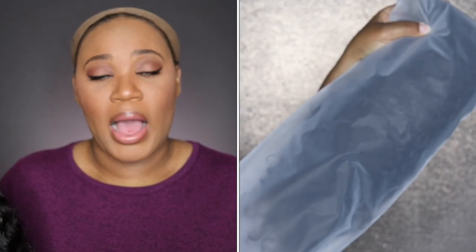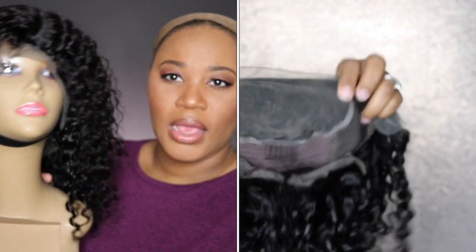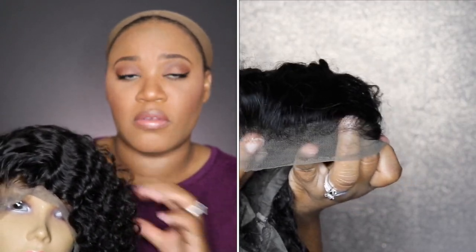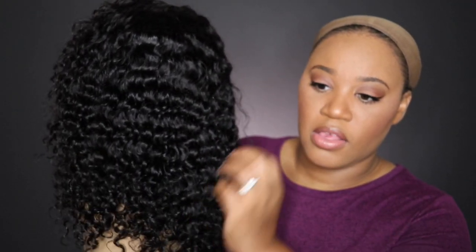It came in a black box, and I did show how it looked before I washed it. It came in a nice little storage bag, and I have it on my mannequin head. A lot of people ask where I get the mannequin head — you can go to the beauty supply store and ask if they have extra heads. This is what the unit looks like freshly washed and dried. I put a little leave-in conditioner in it — I used my Garnier Fructis Sleek and Shine leave-in conditioner.